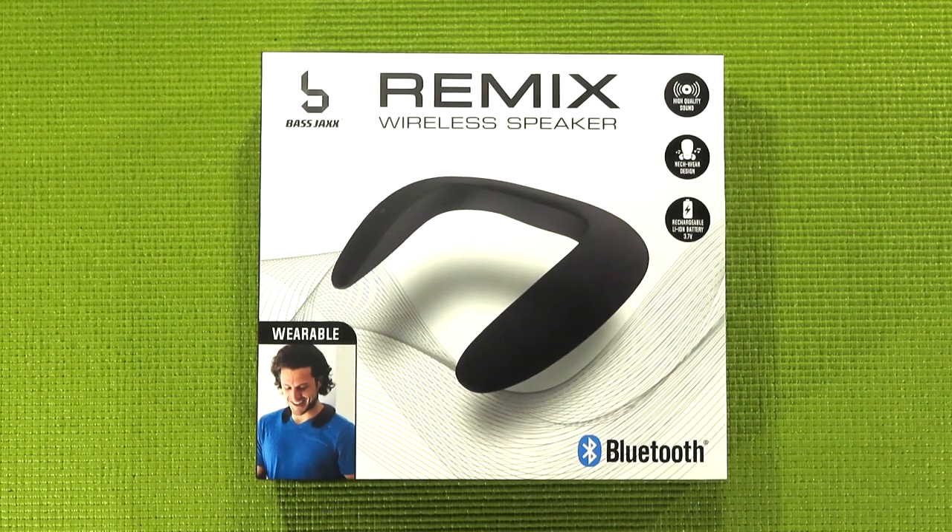What is up my peepholes, this is your guy Klai and welcome back to Budget Vibes. Today, what I'm taking a look at is the Remix wireless speaker that I found not too long ago at my local 5 Below. Just like 95% of the Bluetooth audio gear you're going to be finding in that store, this is brought to us by Bass Jacks.